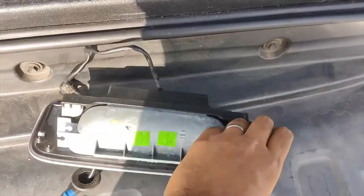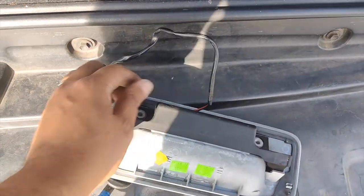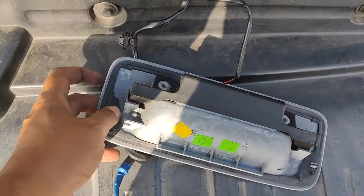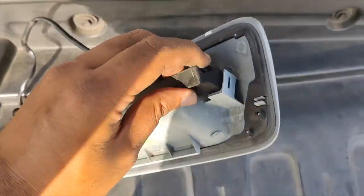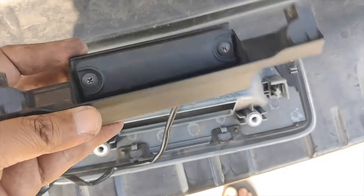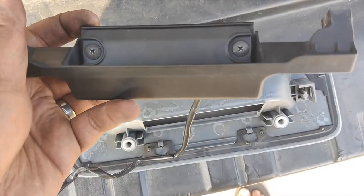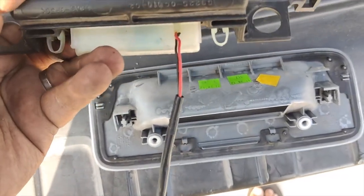Once you get it out, turn it around and remove the black plastic portion from the housing. There are two tabs, one on each side. Once you release those tabs, the whole assembly comes off. Last thing to do is remove two Phillips screws and you'll be able to take out the button.